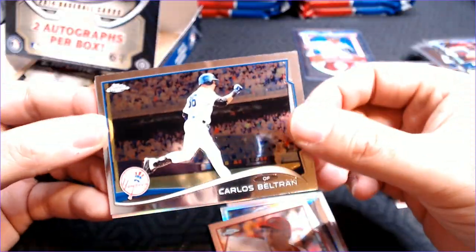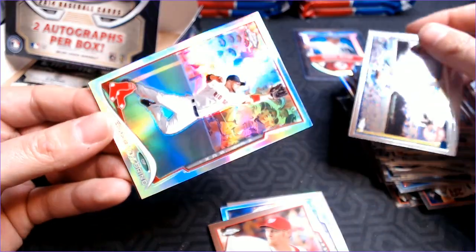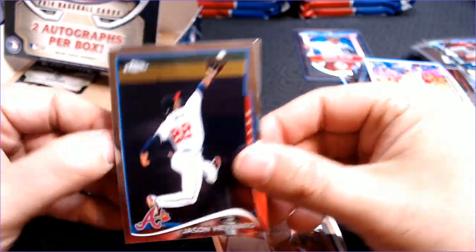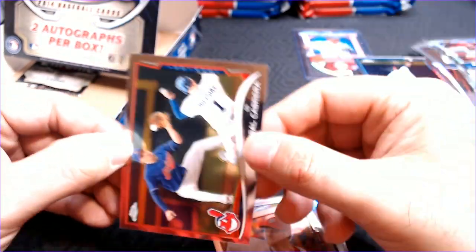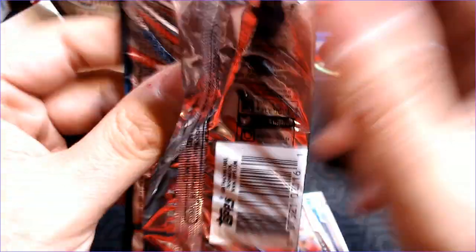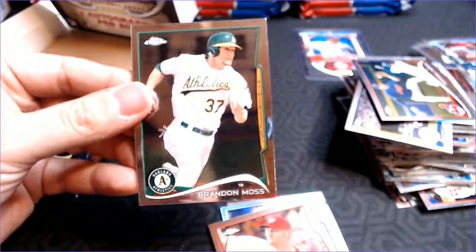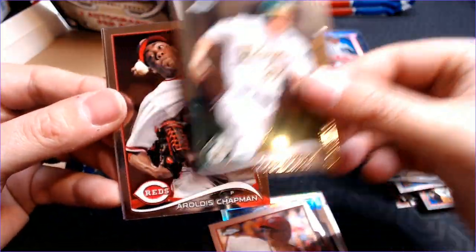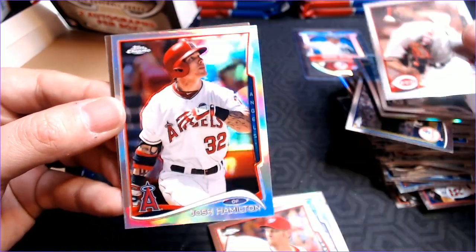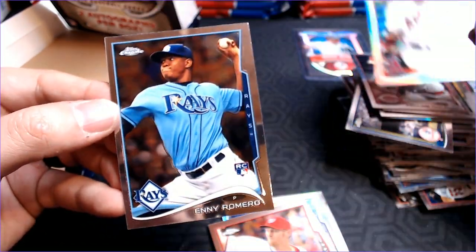We have Carlos Beltran. A Shane Victorino refractor. Jason Heyward. Azdrubal Cabrera. Alright, down to our last pack — we have two rookies to get, we can do it. Brandon Moss. A Aroldis Chapman. A refractor of Josh Hamilton. And Eny Romero.